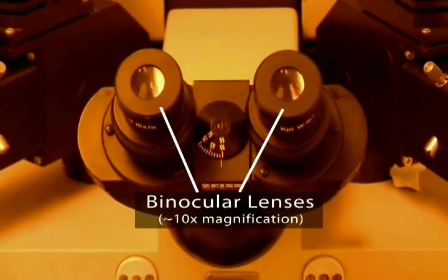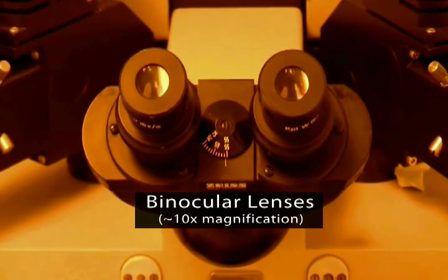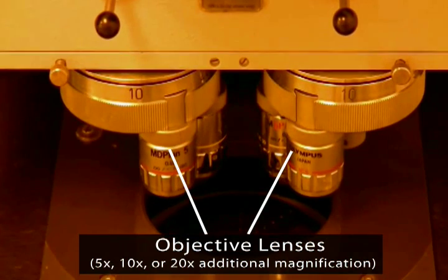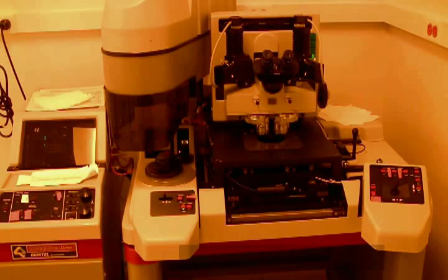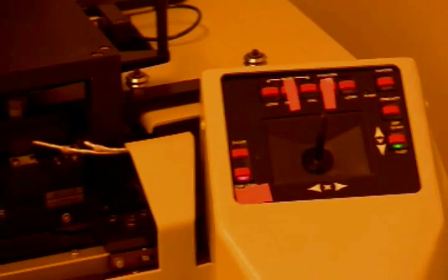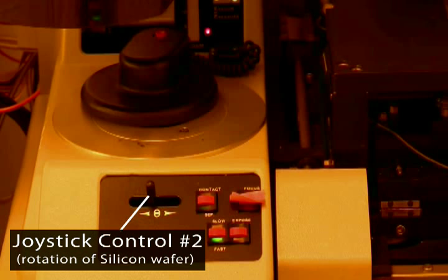This microscope is composed of two lens systems: binocular lenses that the user looks through, and high power objective lenses for additional magnification. Two joystick controls are used to align the silicon wafer and photo mask. An XY joystick adjusts the wafer orientation vertically and horizontally, and the other joystick adjusts the rotational orientation of the wafer.